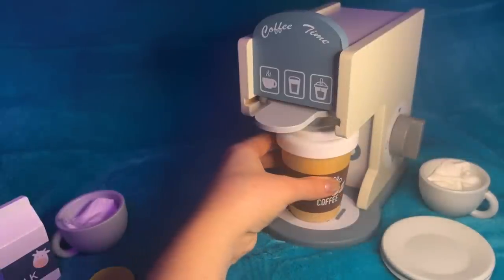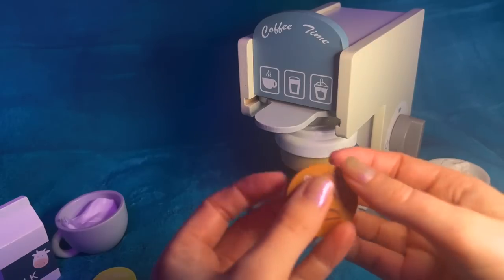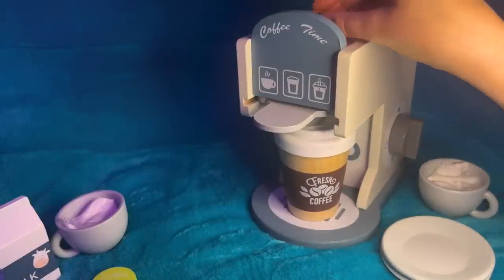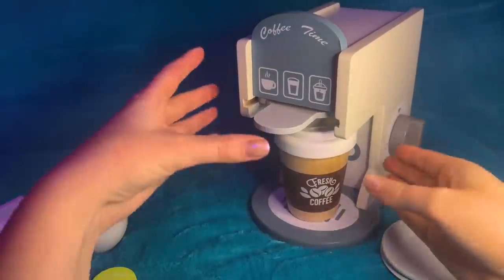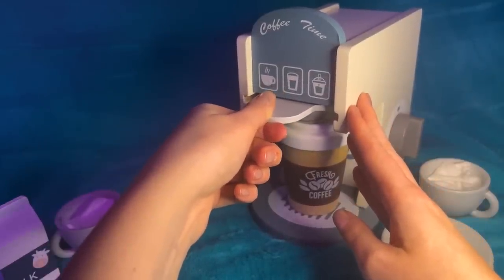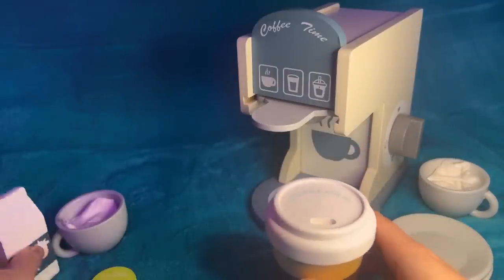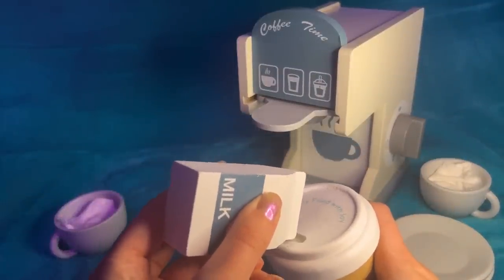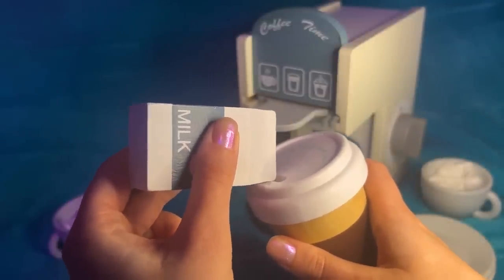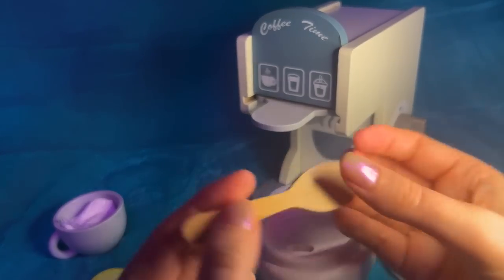Let's pop that to the machine. What kind of coffee are you wanting? Oh, a mocha! Great, okay, well we'll just pop the mocha in. Just get that great milk and a little... I'll just mix that for you as well.